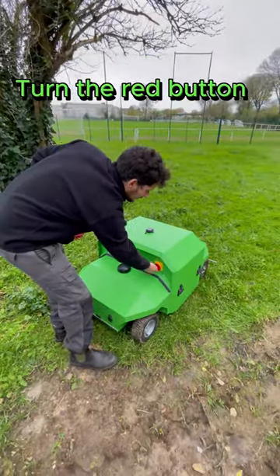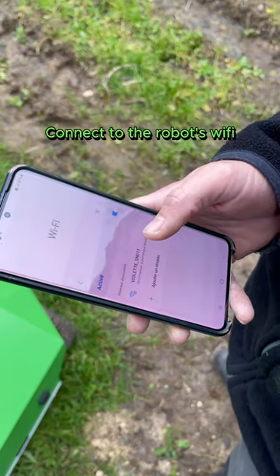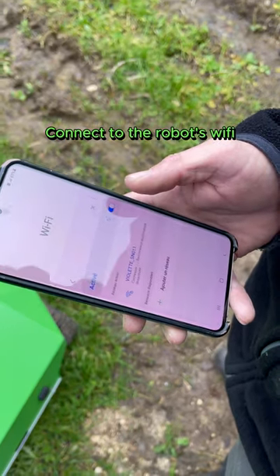Turn the red button to turn on the power. The Wi-Fi network will be displayed — connect to it.